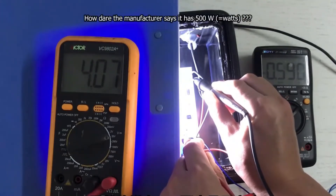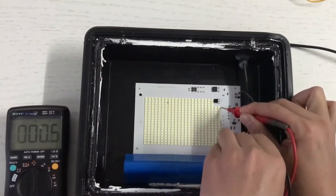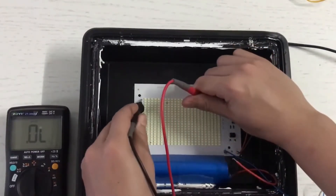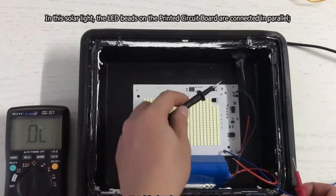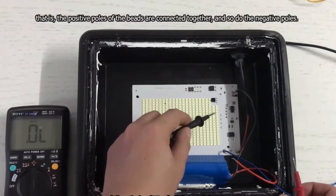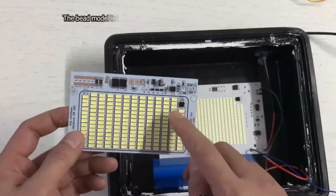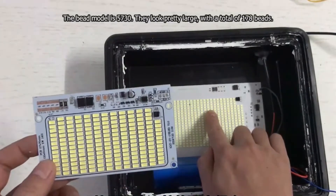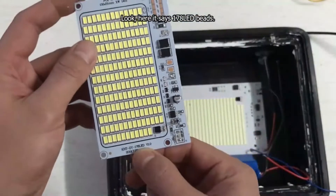How dare the manufacturer says it has 500 watts. In this solar light, the LED beads on the printed circuit board are connected in parallel — that is, the positive poles of the beads are connected together, and so do the negative poles. This is a smaller printed circuit board I got from another light. The bead model is 5730. They look pretty large, with a total of 178 beads. Here it says 178 LED beads.